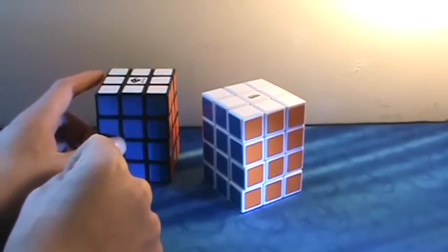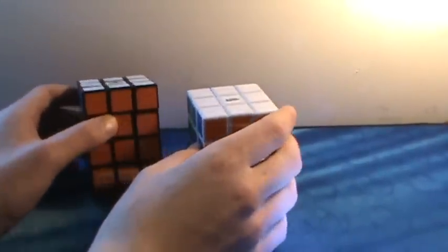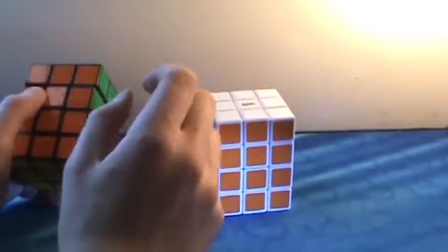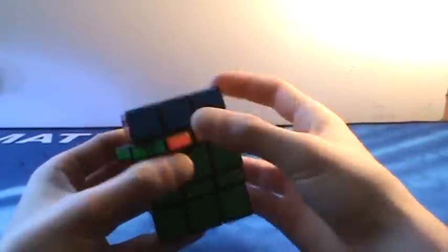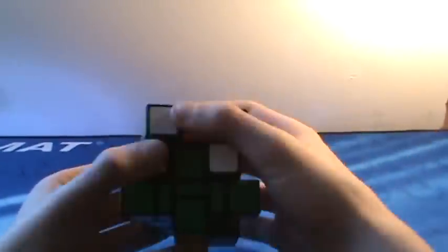Another good cuboid for beginners is the 3x3x4. This one is Cubed for You, and this one is Calvin's and Tony Fisher. Really fun. Calvin's puzzle is a little bit better but more expensive. These are both really fun and good for people that are new to cuboids because you get to learn all the algorithms. Next cuboid — which was surprisingly my first cuboid I ever had — is the 3x3x5 by Cubed for You. It turns pretty good, corner cuts and everything, but the coolest thing about it is that it shape-shifts and becomes a very big mess when scrambled. It's a very fun solve and I recommend everyone gets it.